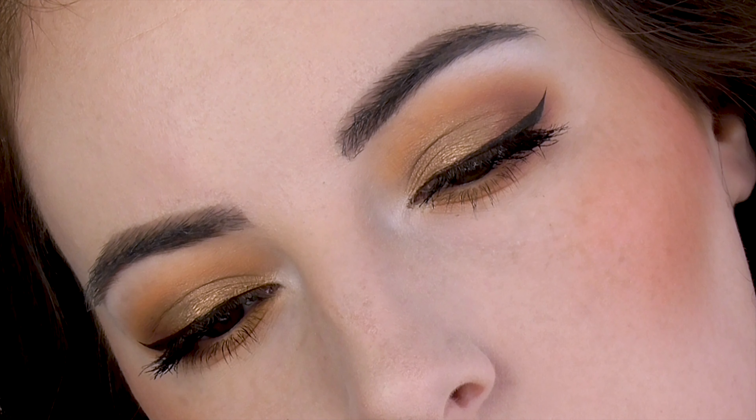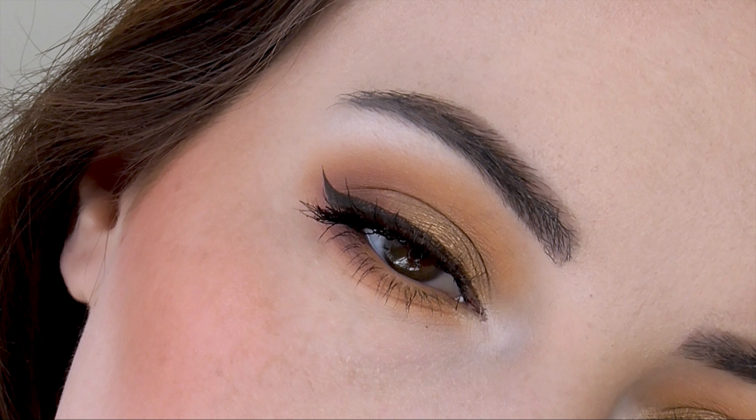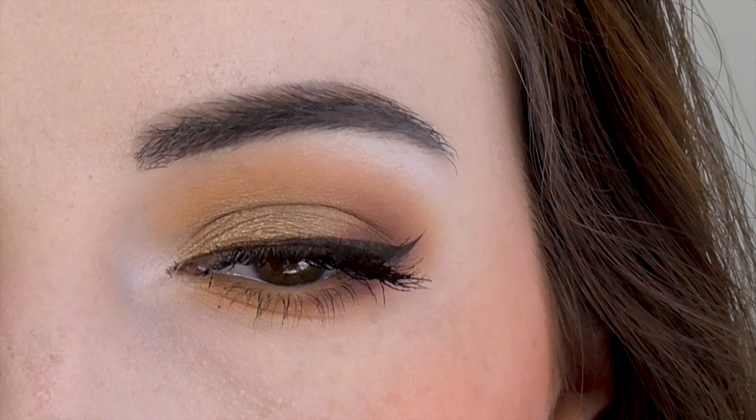We've already seen a ton of crazy colorful looks using the Anastasia Riviera palette, but today I want to show off just how versatile this palette can be. I created this soft glam gradient smoky eye using the more neutral shades in the palette.